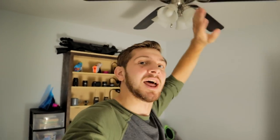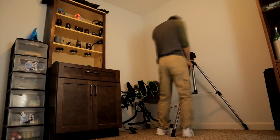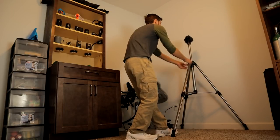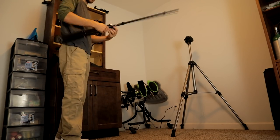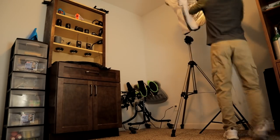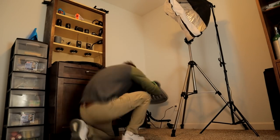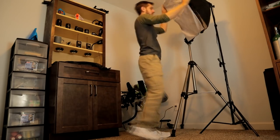Unfortunately, I used all of my lighting stuff for a professional shoot last Sunday, so we need to go ahead and set that up. This is the heart of this lighting system — let's go ahead and set that up.